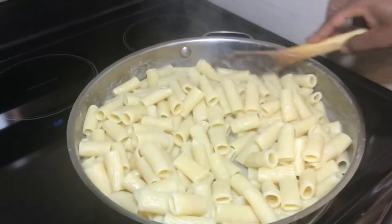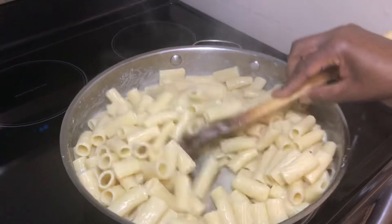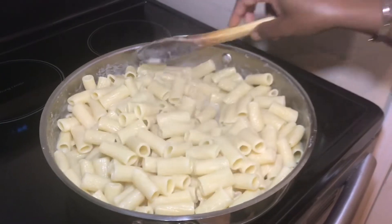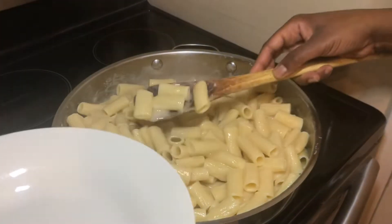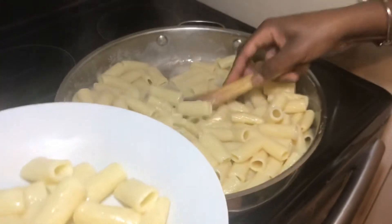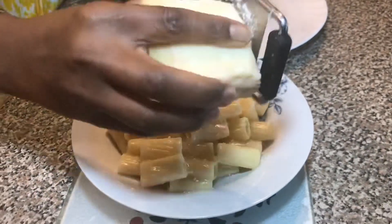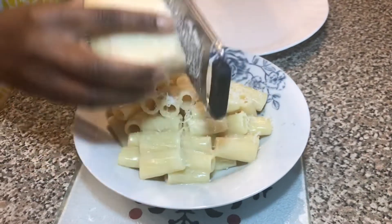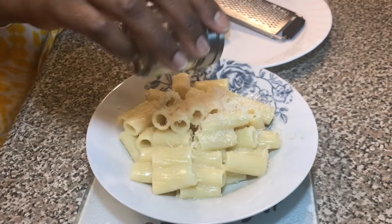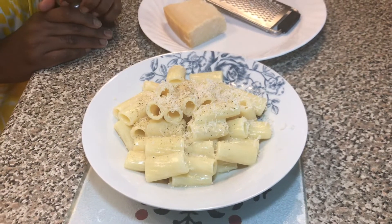After five minutes, look how beautiful it is! The sauce has thickened and it is really nice and creamy without all the extra fat from cream. I'll serve it into a plate, then grate some more cheese on top, and add a little fresh black pepper if you have it. And voilà — it's all done!